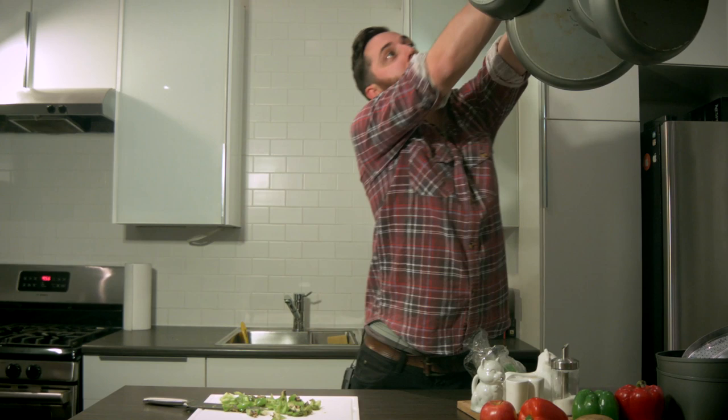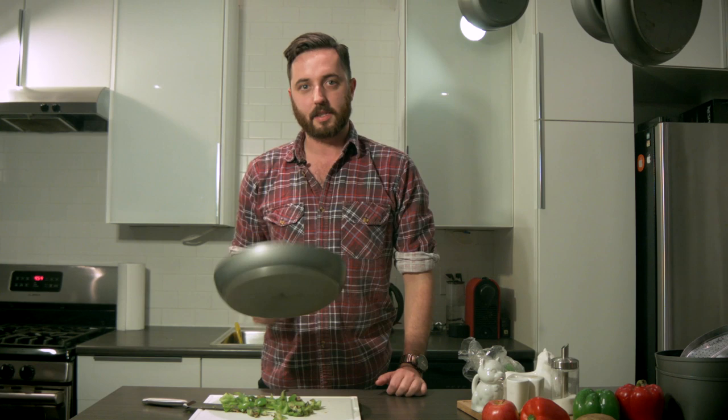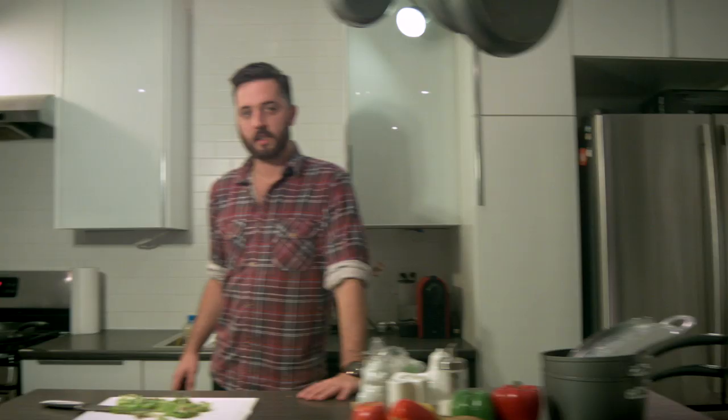Once you've got your peppers chopped up, grab a pan — preferably your favorite pan. Put it on the stove and just get it hot. Get it so hot you think you're burning your fucking house down. Get it so hot you can get all the peppers in. We're gonna heat this thing up.